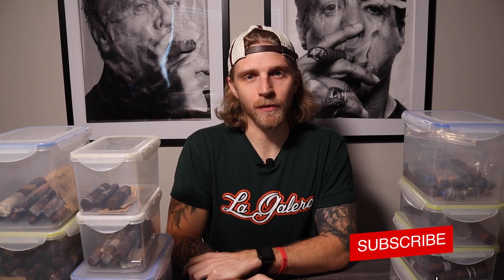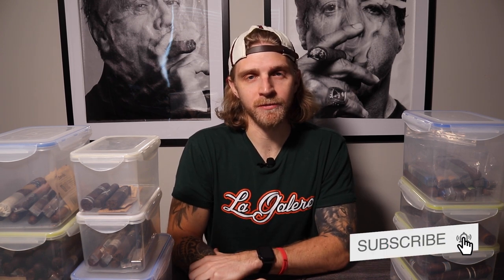Before we get into the crux of this video, if you like the content that we put out, please subscribe to our YouTube channel. It would be much appreciated.